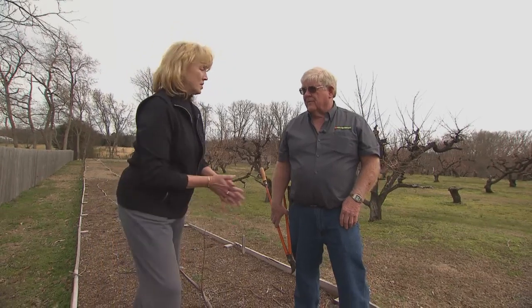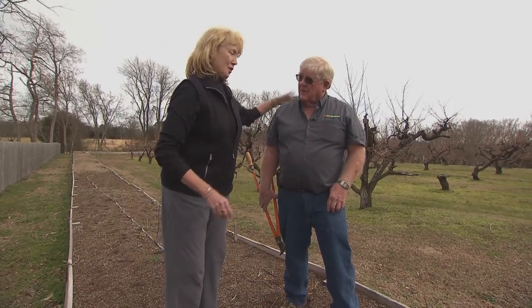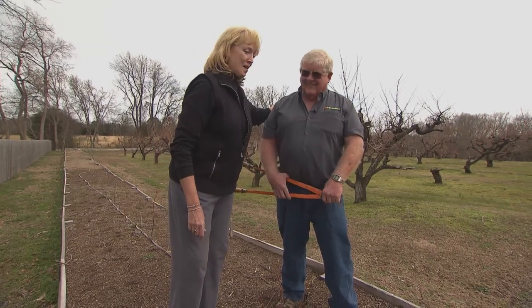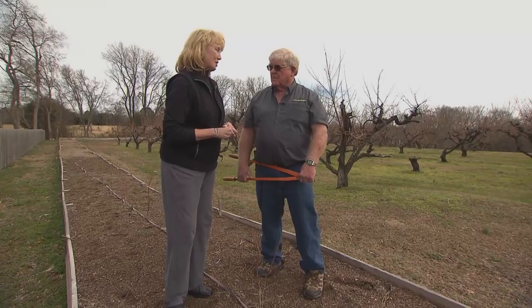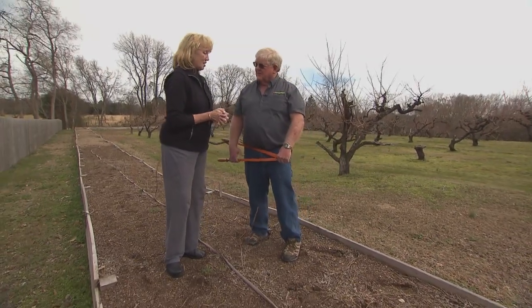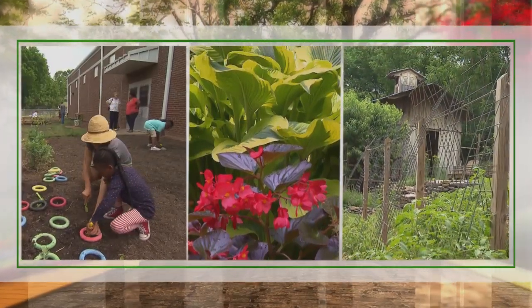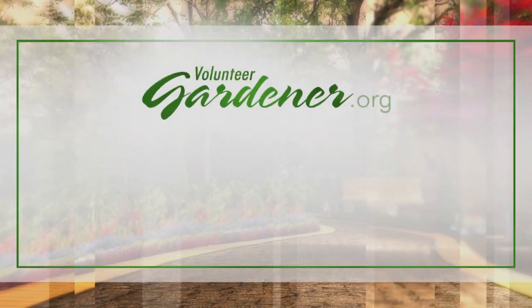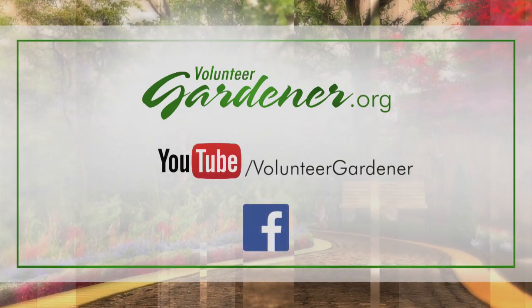Thank you so much for this, Dave — I've learned a lot. You're a good pruner. It looks a little scary at first, but thanks for the lesson. For inspiring garden tours, growing tips, and garden projects, visit our website at volunteergardener.org, or on YouTube at the Volunteer Gardener channel, and like us on Facebook.